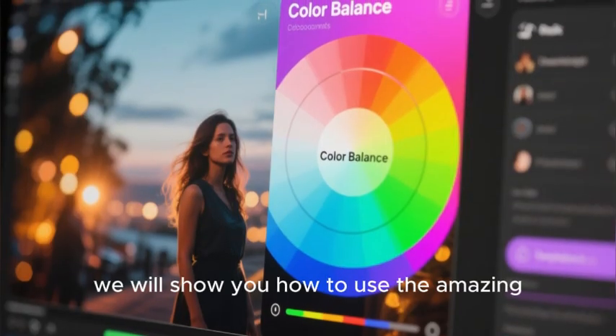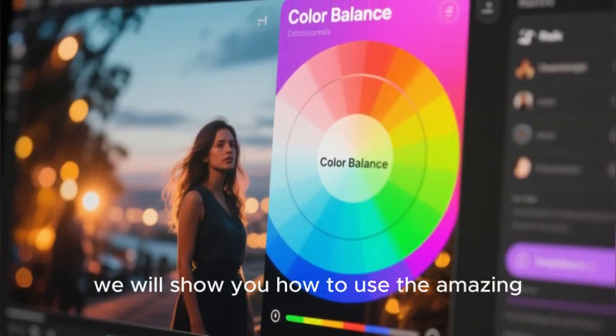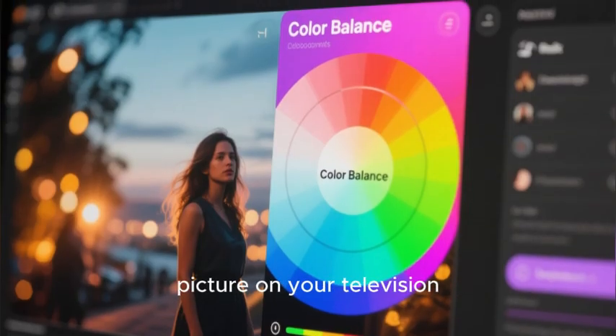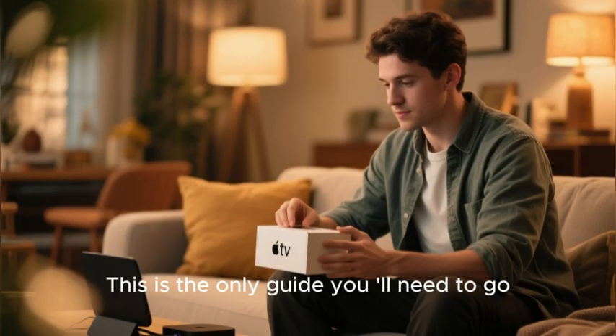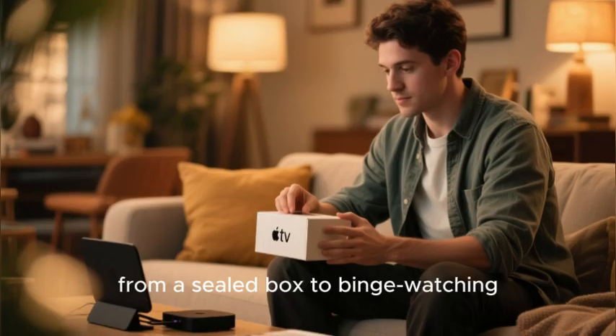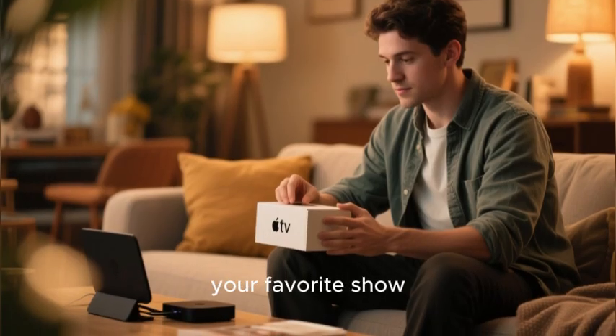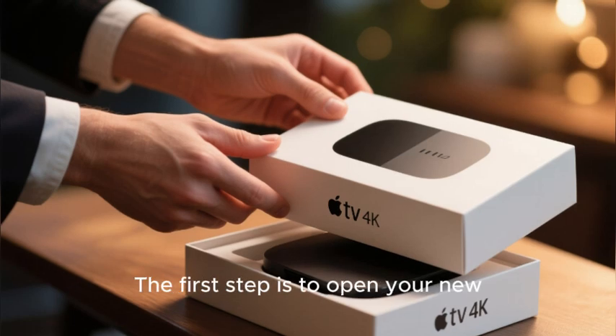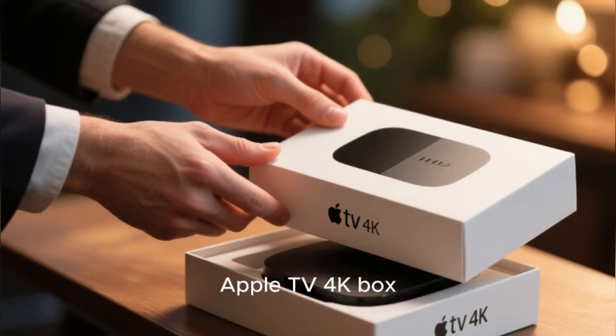Finally, we will show you how to use the amazing hidden color balance tool to get the absolute perfect picture on your television. This is the only guide you'll need to go from a sealed box to binge-watching your favorite show. Let's begin with our pre-flight checklist.